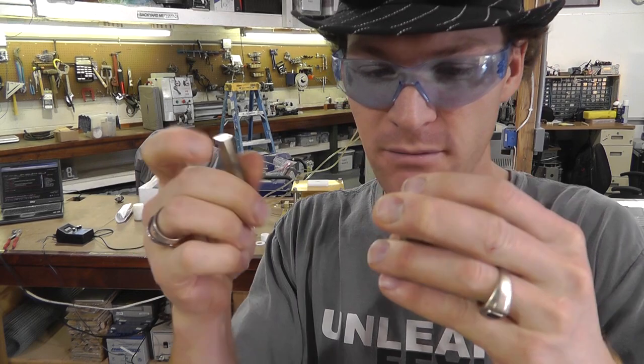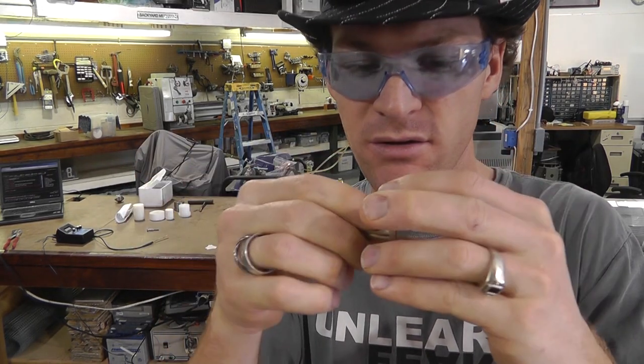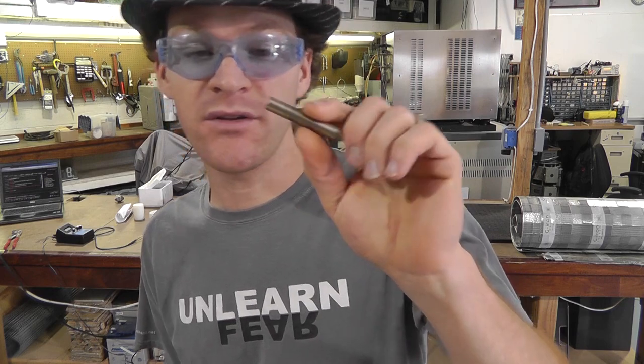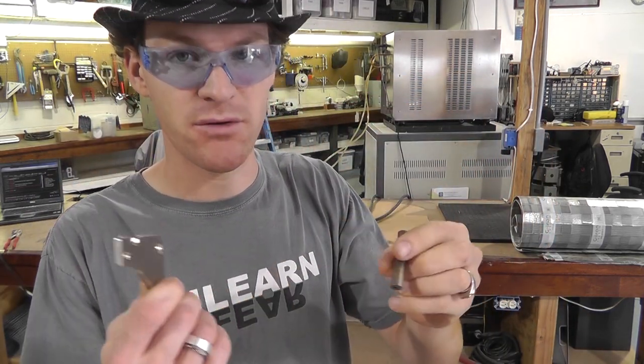Looks like it magnetized our magnet, but I think it did shield some — this side's pretty weak. We'll check it. It's about 4.8 on one side and about 1.8 on the other side, meter set at 20k.